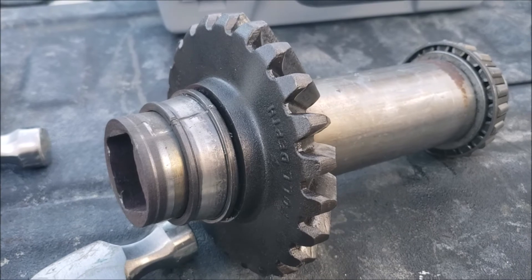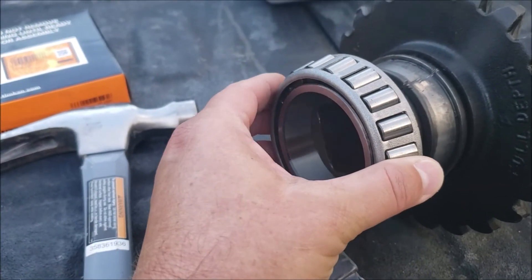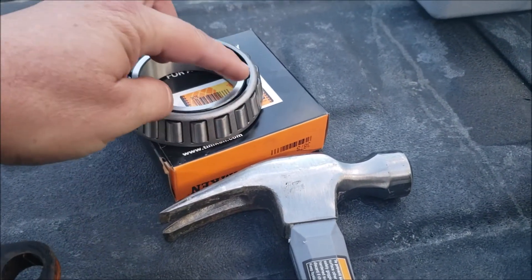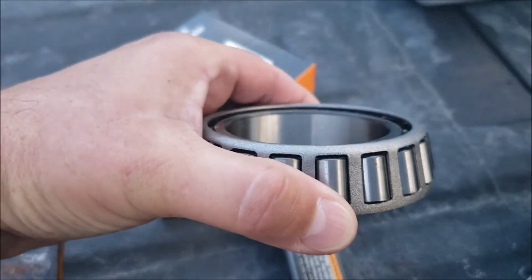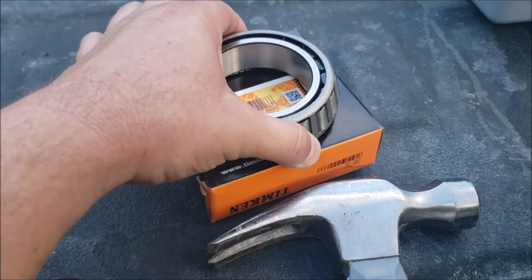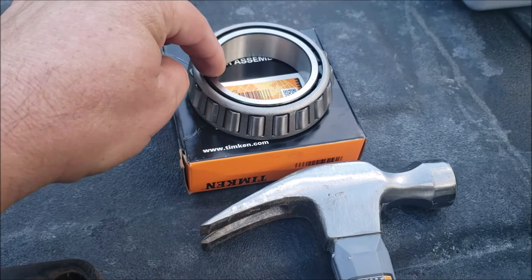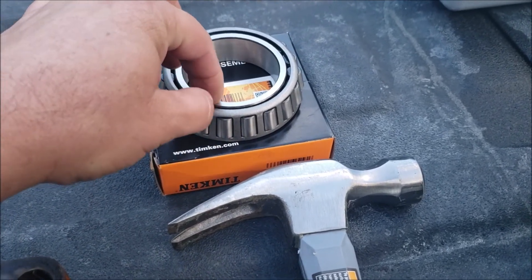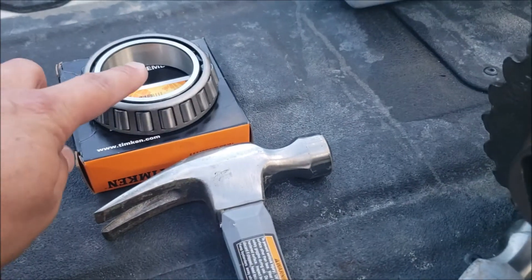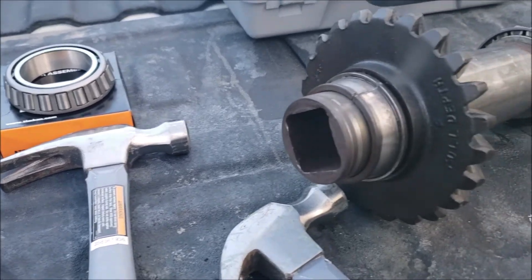This saved me a trip to chase down a bearing puller. To install the new bearing, I have a hydraulic press which makes it easy. Alternatively, you can use a piece of pipe that fits around the bearing. Do not just hammer directly on the bearing — there's a lip and the race isn't perfectly flat, so hammering directly will damage it. Find something perfectly round that fits, or use a hydraulic press, otherwise you'll be replacing that bearing again very soon.